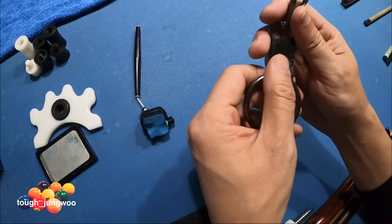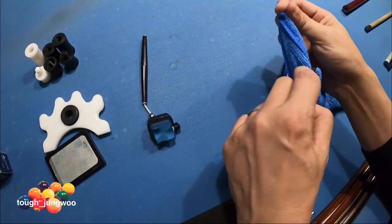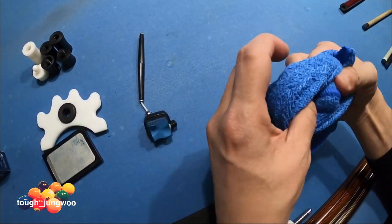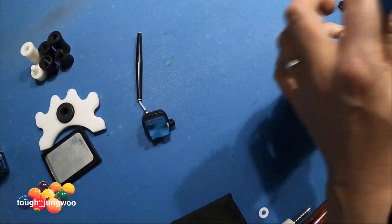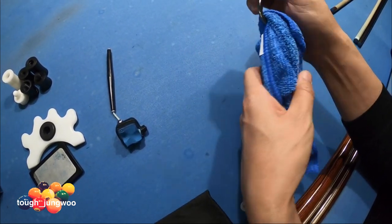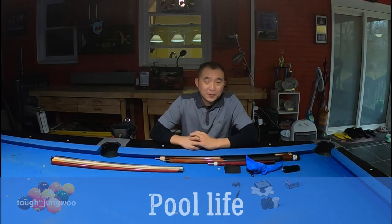One of my buddies in Korea at the pool hall gave me this — he had an extra one. This is what holds your towel: you just put it through here and put it in your cue case, make a little knot so it doesn't go anywhere. It works really well. I always have a towel right here, especially when I'm playing in tournaments.